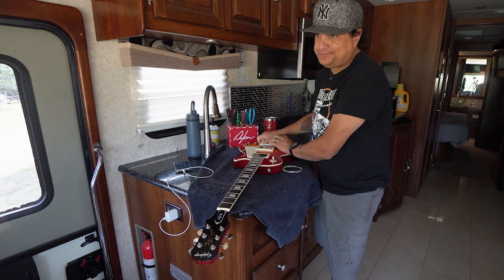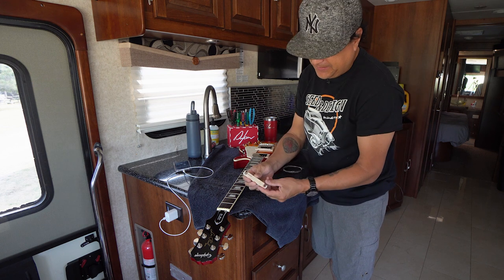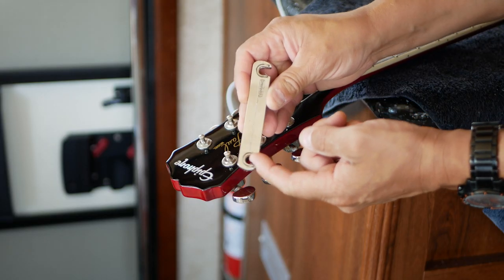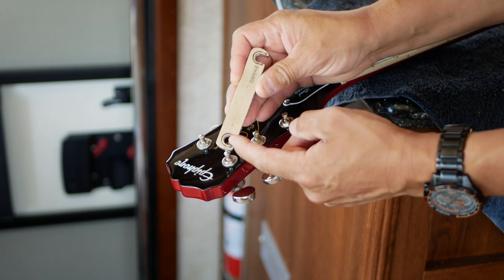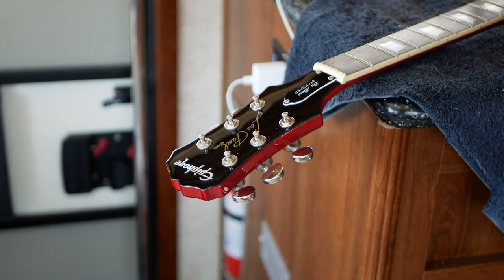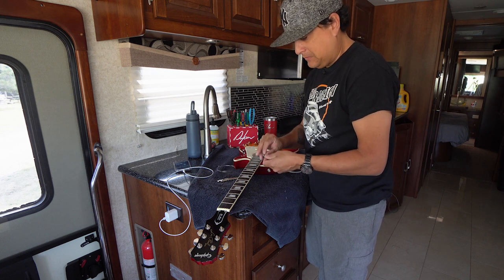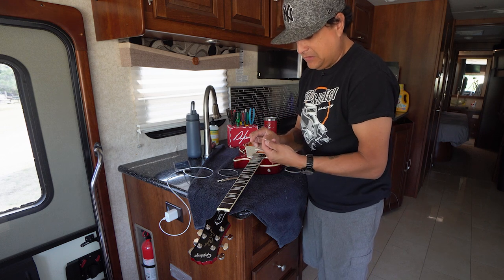On a Les Paul, this tailpiece will fall off. On this particular Epiphone, there's a little clip that allows it to be held on so you don't have to worry about it falling off, which is pretty cool. But I actually like to take it off. So here's what we're going to do — let's put the strings on the guitar.